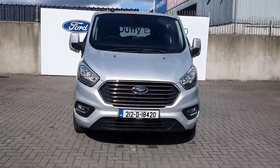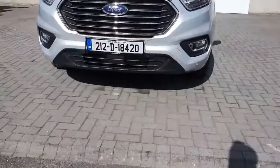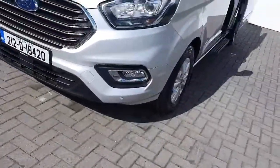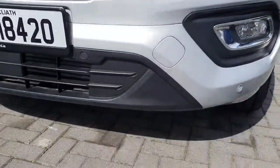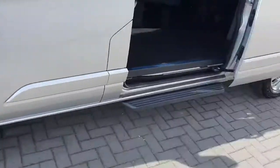In the front you will see the LED lights, it's got the chrome around the front grille, you have the front fog lights in there as well. This particular van is also upgraded to parking sensors all around the van, which makes reversing or parking pretty easy if you're approaching any obstacles.